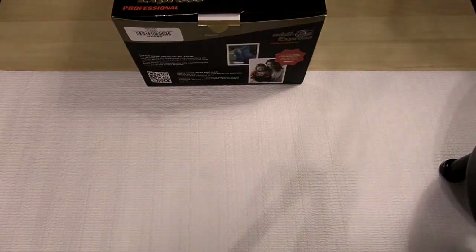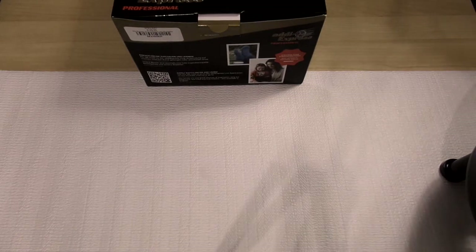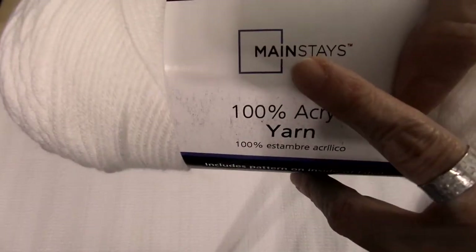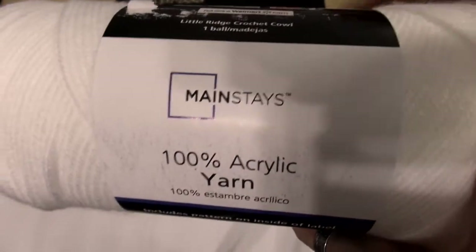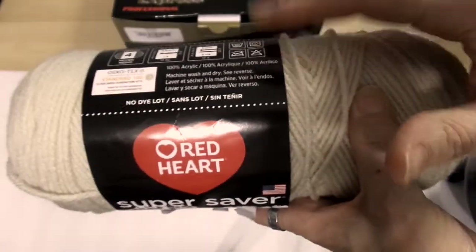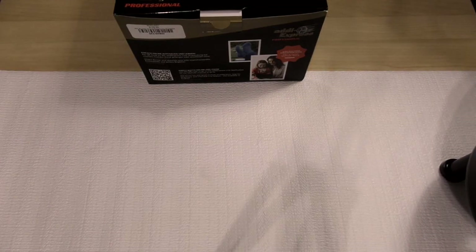I'll show you the brands of yarn I used because these still have the tags on them. For the green on the wreath, I used Mainstay — that's a Walmart brand. The red I used is Red Heart, the Super Saver.